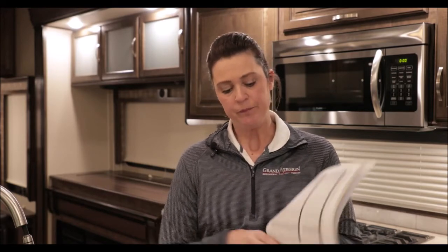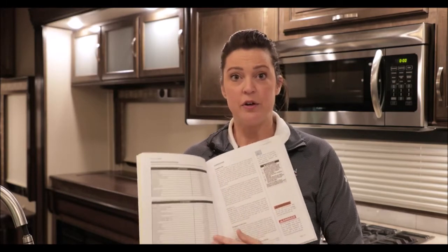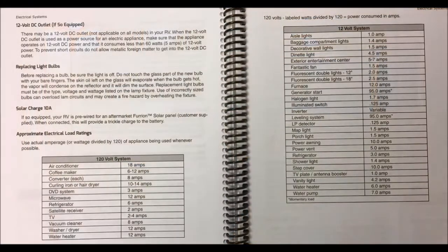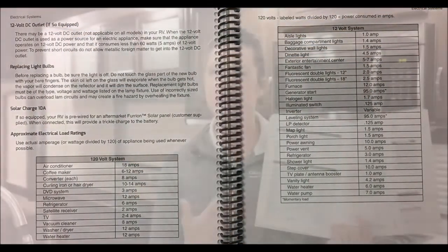You have to be very cautious about the amperage you're using. Obviously, you can't go over 30 amps or you're going to pop a breaker at the post. In your owner's manual, there is a page that describes everything and what the amperage is and what it pulls. You're going to want to refer to this before you start turning things on or using the microwave. It's very detailed information, so be sure to read over it.